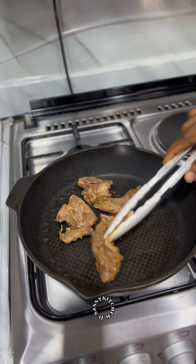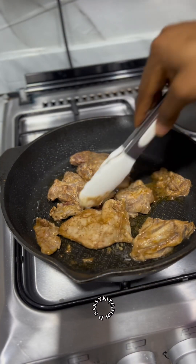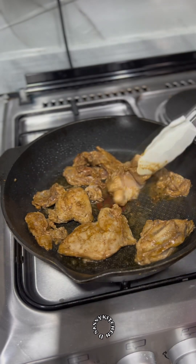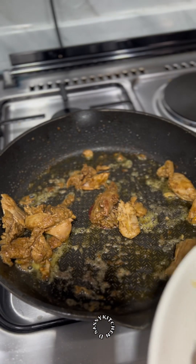My chicken is well marinated and I'm going to pan grill it on medium heat until it's properly cooked. Once the chicken is done, I'll pan grill my sausage in the same pan I used for the chicken.